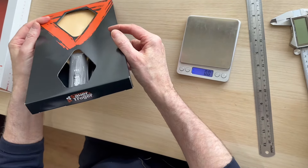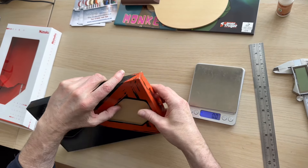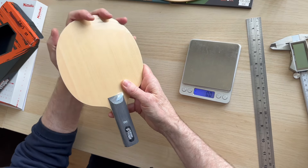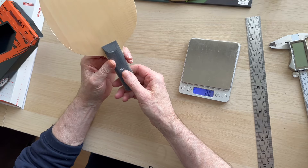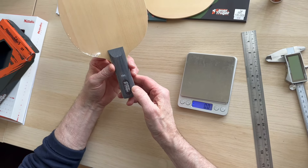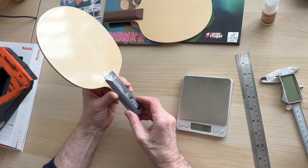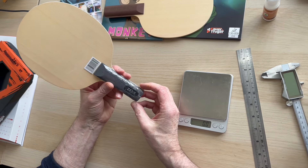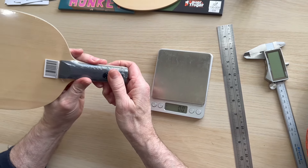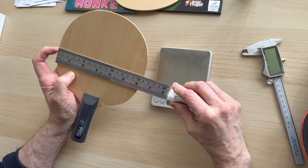Let's have an unboxing of the Sauron Troga Zeus. There's a little bit of marketing on the box and some information on the back. This one comes in a protective sheet — it's been nicely wrapped so it'll get to you in absolutely pristine condition. What I like about this new generation is it has 'FH' marked for the forehand side, because there can be a slight discrepancy with one side being a little bit slower.